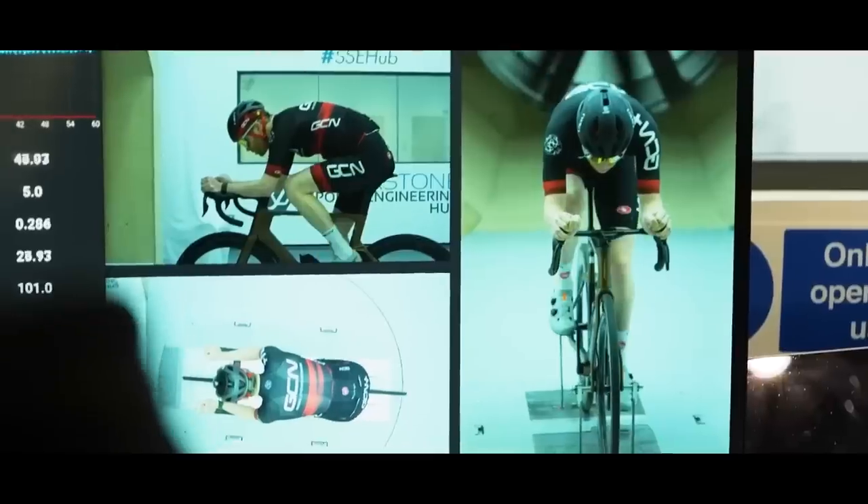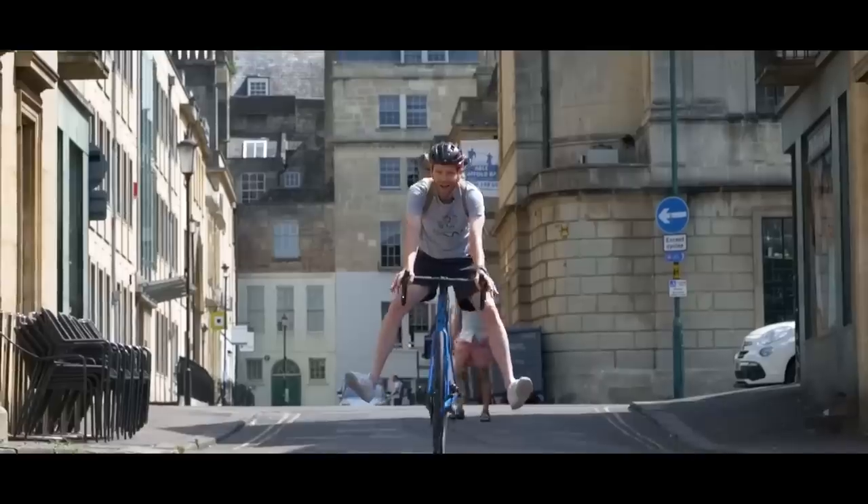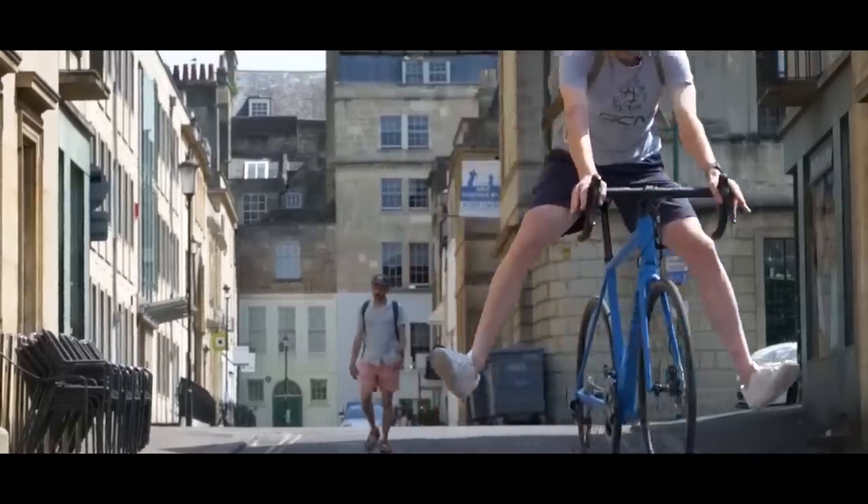You want to ride faster, or perhaps you want to ride the same speed but for a little bit less effort. Well, in this video, I'm going to give you some tips and guidance on how to do that for free, or at the very least with minimal outlay in terms of cost. The best thing about all this stuff is it's actually way easier to do than you probably first realized. Let's get to this.